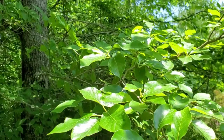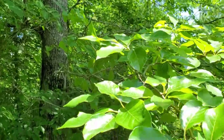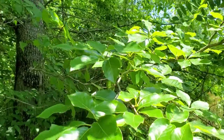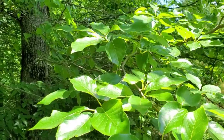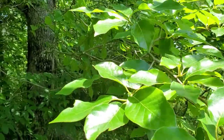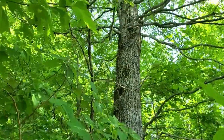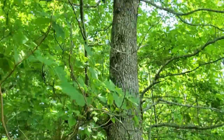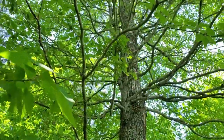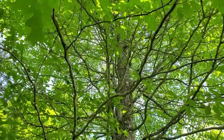They have an alternate leaf arrangement on the stem, and sometimes, depending on where these are growing, the leaves can be quite a bit larger, and therefore can be mistaken for sourwood. But when you take other characteristics into consideration, like for instance, the bark, which on an older tree kind of looks like alligator hide. But one of the main things that you can see in this tree is how a lot of the branches come off at a 90 degree angle.